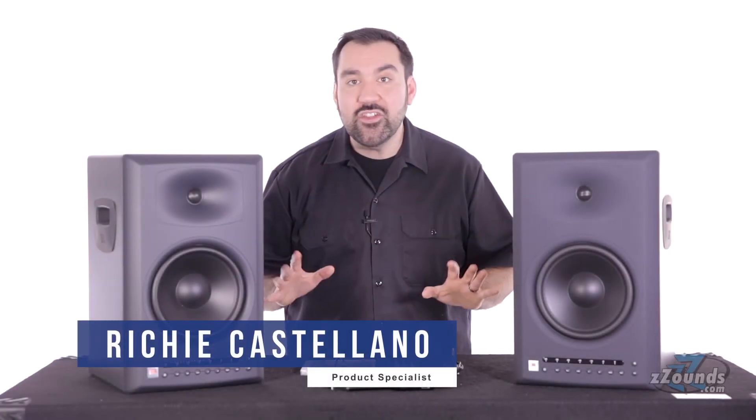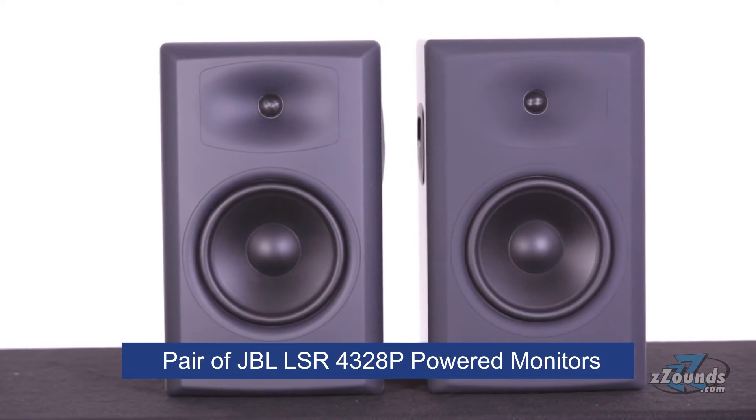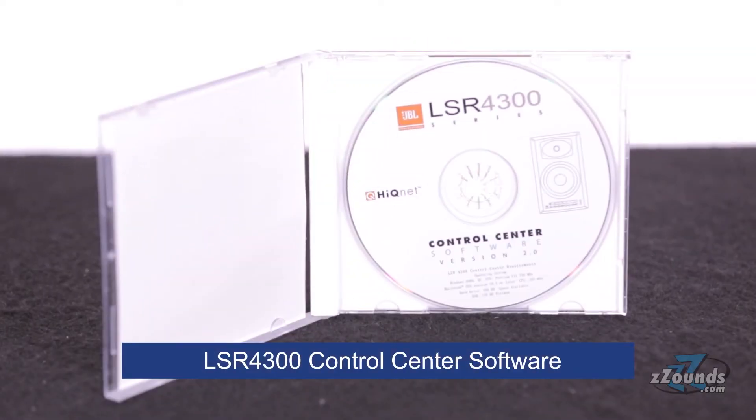This is the JBL LSR4328P powered monitor pack. In this pack you get a pair of JBL LSR4328P powered monitors, a room calibration microphone, a remote control, and the LSR4300 control center software for Mac and PC.